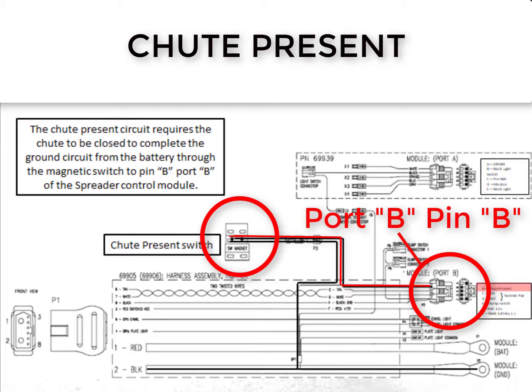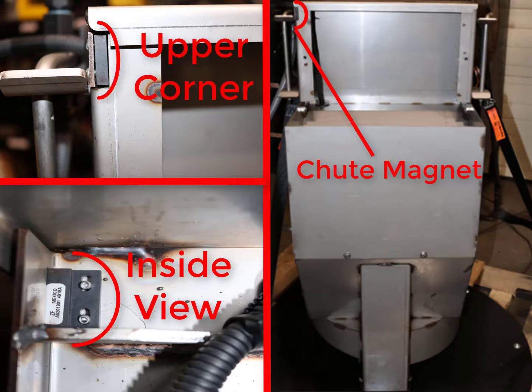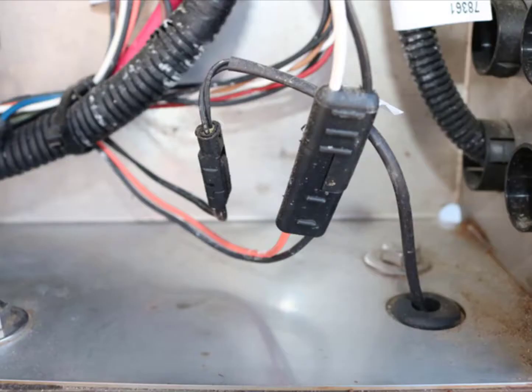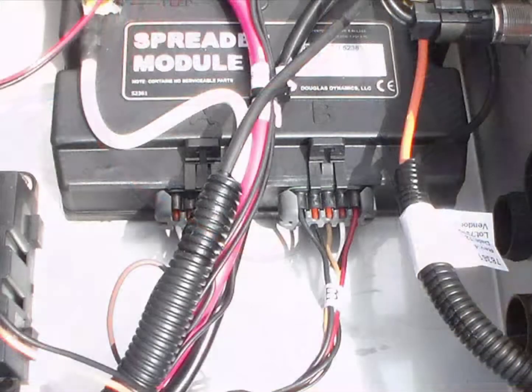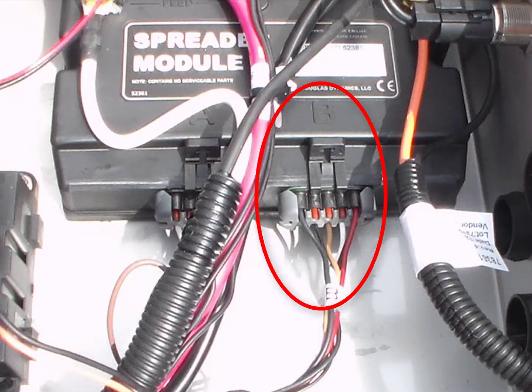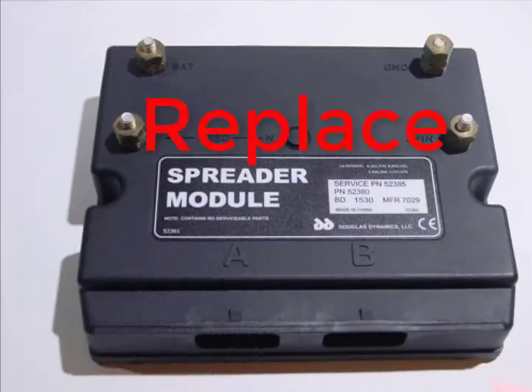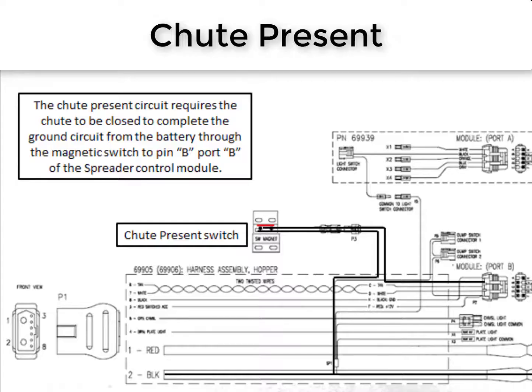Troubleshooting this code on a Steel Caster is similar to the Polycaster. First, verify that the magnetic switch is present on the chute and the hopper side. Visibly check for broken wires or corrosion. Unplug the port B connector and verify that, with the chute closed, there is a ground on pin B and that there is not a ground on pin E. If there is a ground on pin B and there is not a ground on pin E, replace the spreader module. If there is no ground on pin B, follow the ground path back through the connectors and check for ground at the correct points.